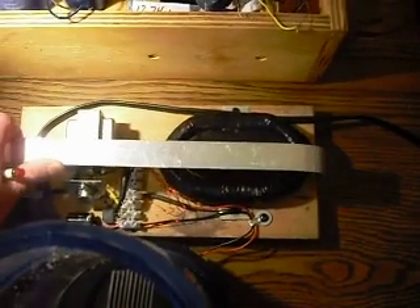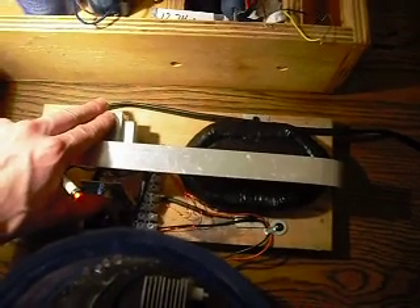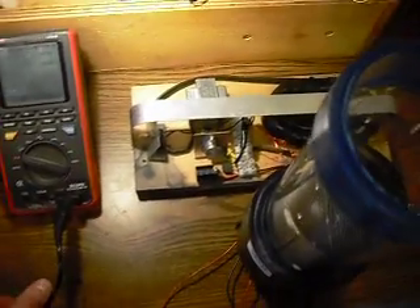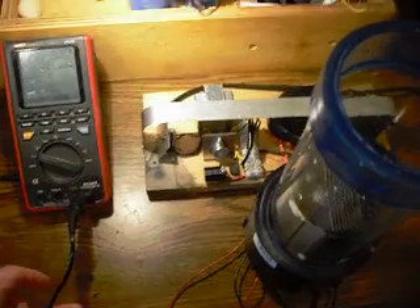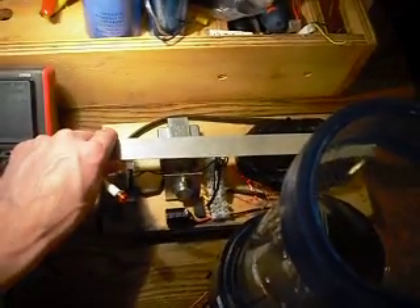You can build one with really simple parts, but it's not going to be this efficient. This thing is so efficient, it doesn't even get above ambient temperature. It runs really cold all the time. It charges any battery, and the frequency matches. Plus it's solid state, so no moving parts.